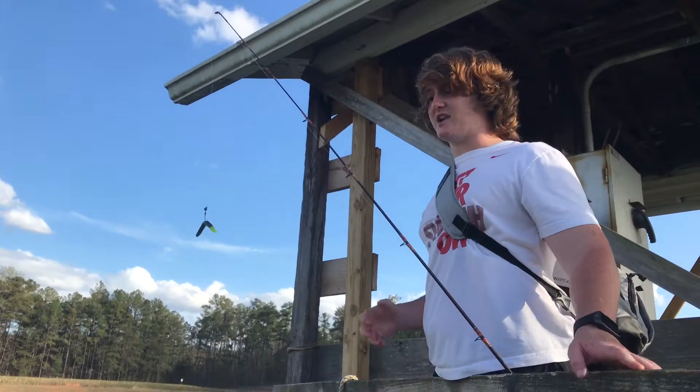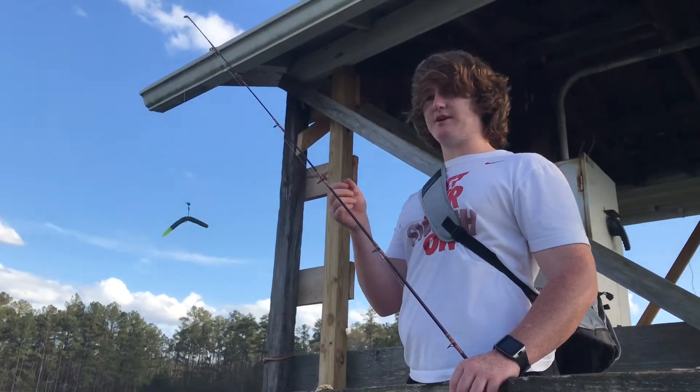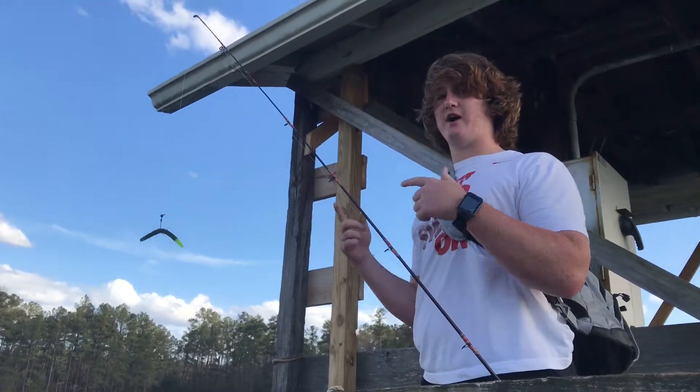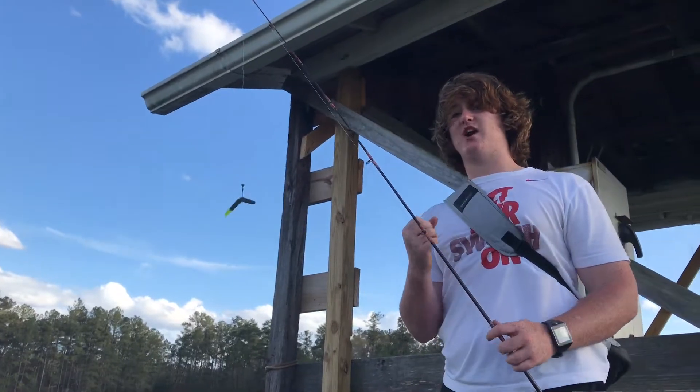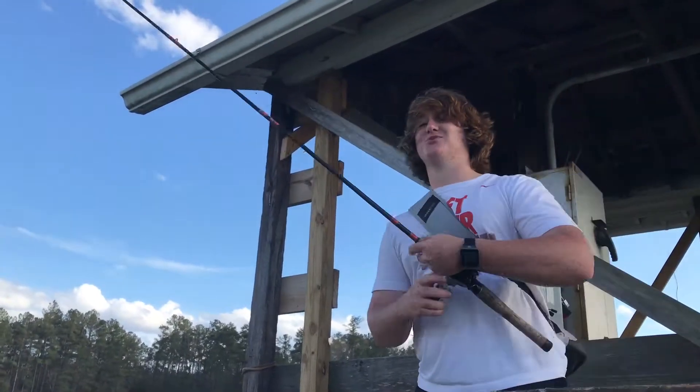Once they see that flash — like if you use a spinnerbait or spoon, the flash from the sunlight will hit it and send off reflections everywhere, and that fish will be really attracted to it. So let's keep on fishing and get back at you with wet line.